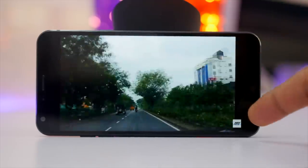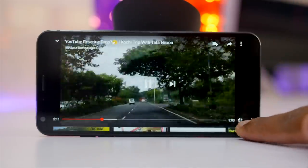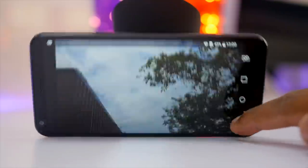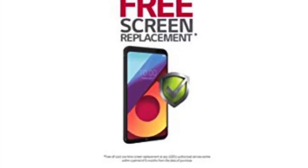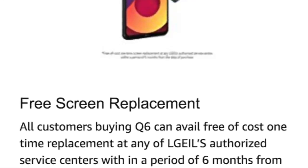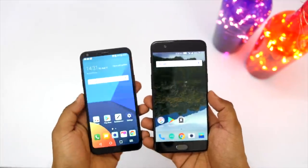The display does look good, but the output from the speaker is not all that loud, which is disappointing — I thought it would be a great device for multimedia experience but that doesn't seem to be the case. The good part is that LG is offering a one-time screen replacement for free within 6 months, so in that way you are secure.